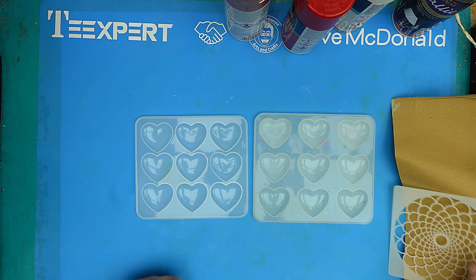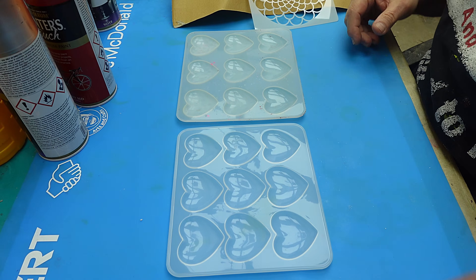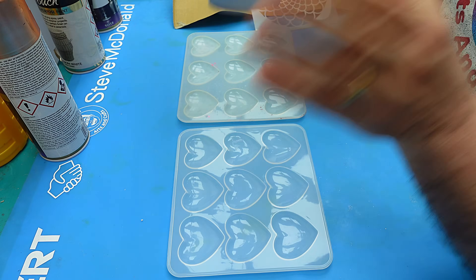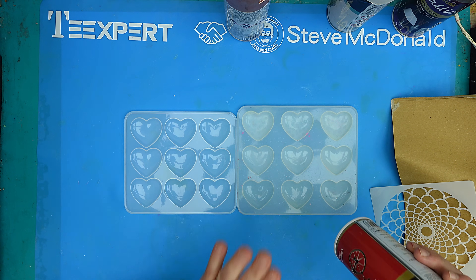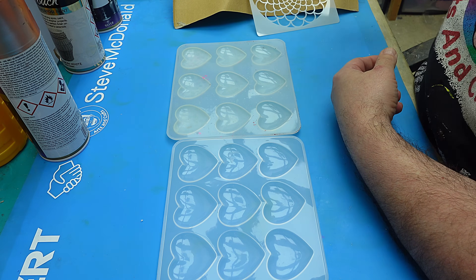Today I'm going to show you some techniques that you can use that are really easy to do using spray paint, and you can get some great effects from this — and this stuff goes ever such a long way. I'll link everything that I use in the description below.